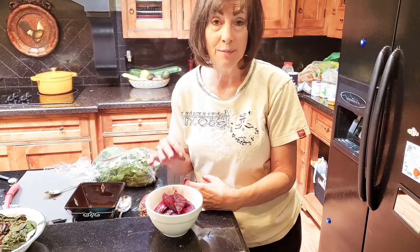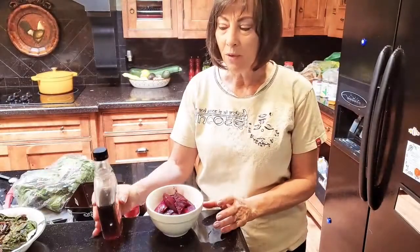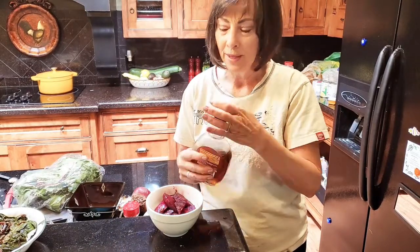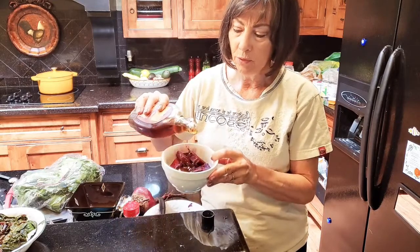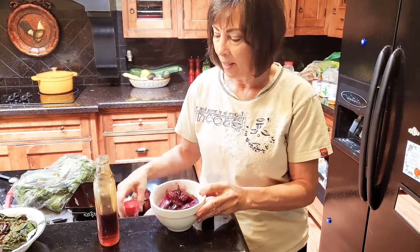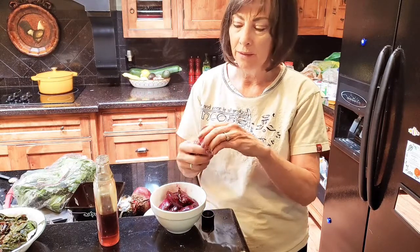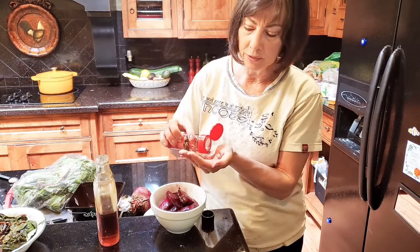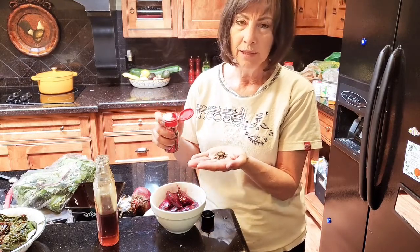I particularly like them this way, but I'm going to show you a way to pickle them. I have pure maple syrup for sweetener and I'm going to pour about one tablespoon over my beets and add some pickling spice to it. This is McCormick pickling spice and I'm just going to add about a little under a teaspoon.